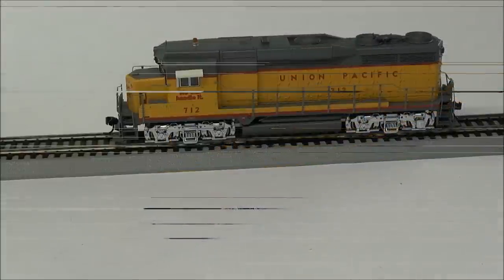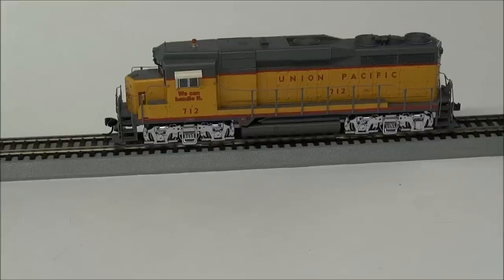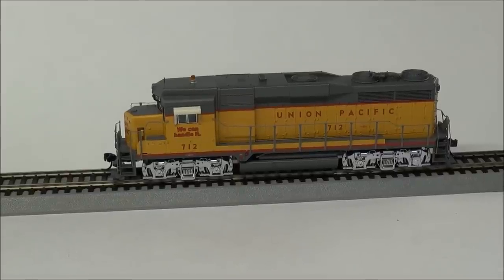Let's get into operation. I'm going to apply track power so you can hear the startup sequence on this Tsunami decoder. Here's the spitter valve. Now I'm going to go directly off the manual for sounds. This is the Tsunami decoder — we're fairly familiar with it. F0 handles lights. F1 is bell. F2 is horn.